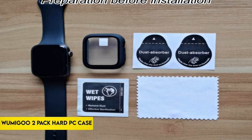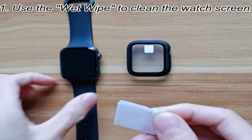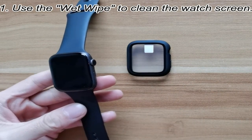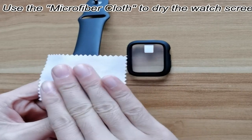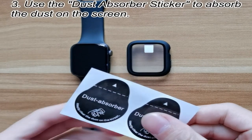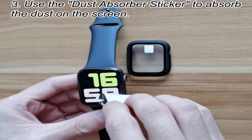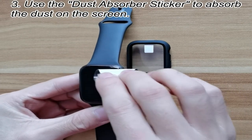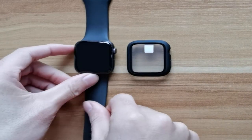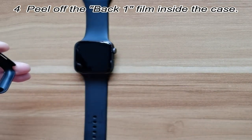At number 5: the Womagoo 2-Pack Hard PC Case. This protective case is specifically created for the Apple Watch Series 7, 8, and 9 45mm, ensuring a flawless fit and requiring customers to select the proper size. Its precise cuts and optimal touch sensitivity allow for simple access to buttons and ports while preventing interference with microphone functionality. The screen cover is incredibly responsive and smooth to touch, retaining the sensitivity of the original screen.